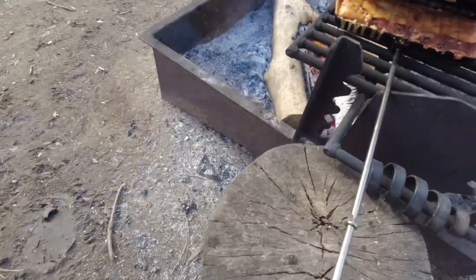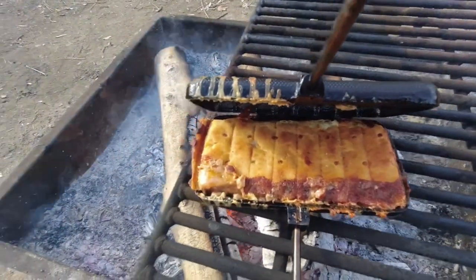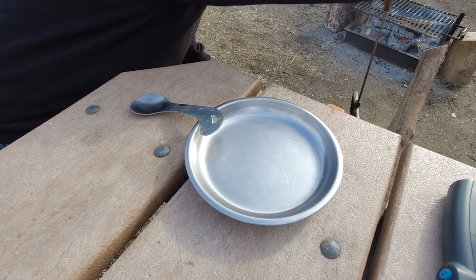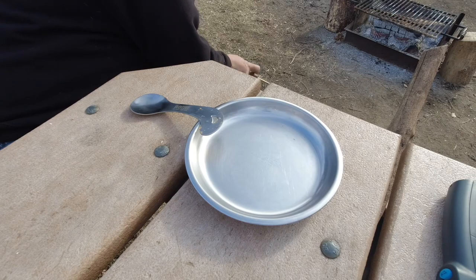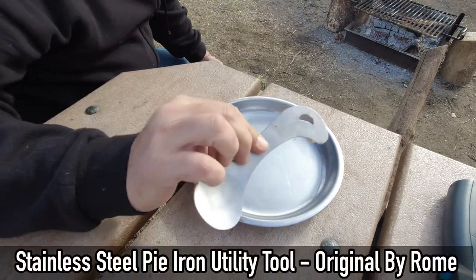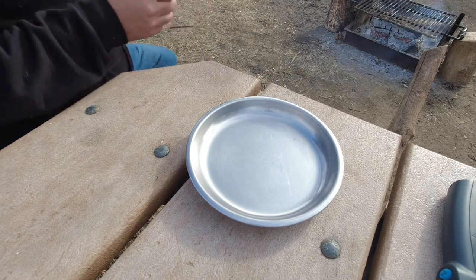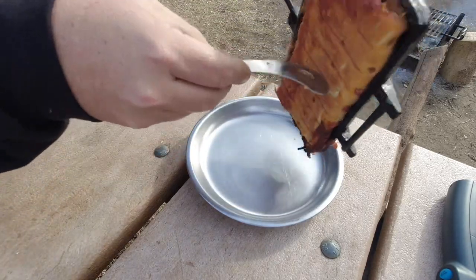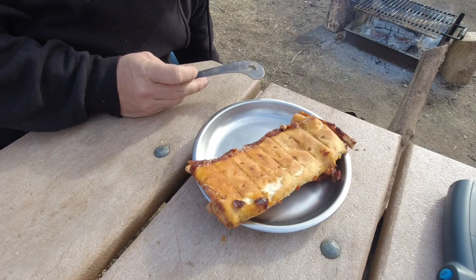I'm going to call this thing done. Look at that — that looks delicious. That is perfect. Getting this onto the plate is going to be a little challenging. If you don't own one of these tools and you do a lot of pie iron stuff, these things are great. Here it is — look at that. That looks amazing. Nice crispy crust. Flip this over — look at that. That is going to be delicious.